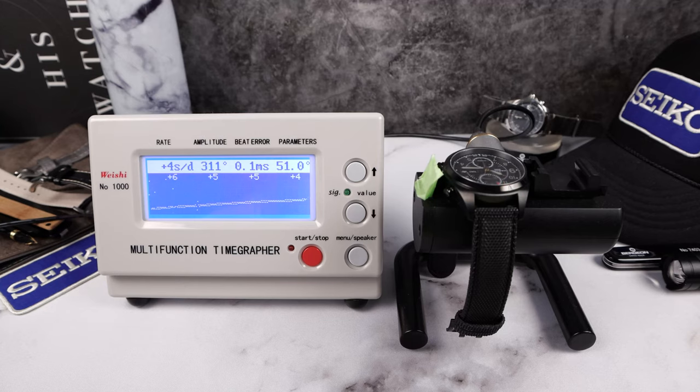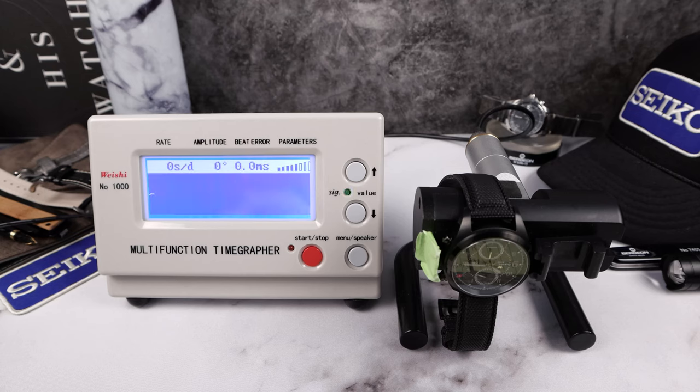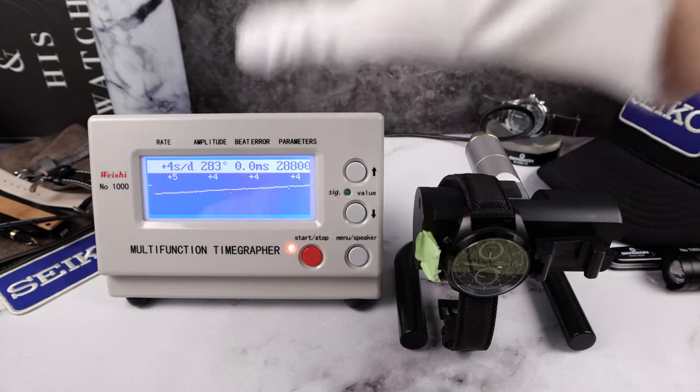Fourth and final round: plus four. Now we're going to do 12 o'clock down to see the positional variance. Strong amplitude drop from 311 to 288 — actually not bad. But the beat error got better: now 0.0. Look at the rate positional variance — very nice, almost the same. Plus five, plus four, plus four in the fourth and final round. Plus four. Excellent.